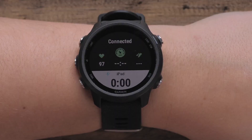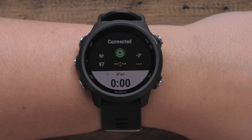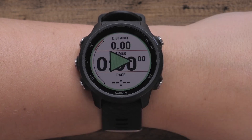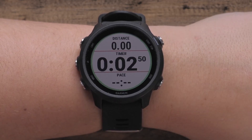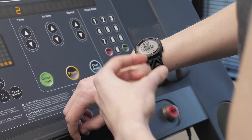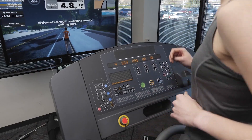When your watch is paired with the application, the sensor icons on the watch will turn green and you will see a connected message. You can start the timer when ready to begin running. You can now complete an activity. The next time you use the Virtual Run activity, your watch can be automatically detected by the training application.